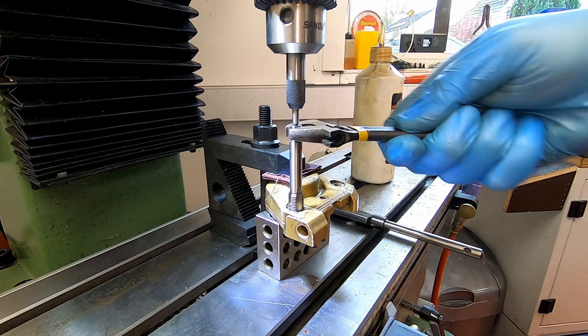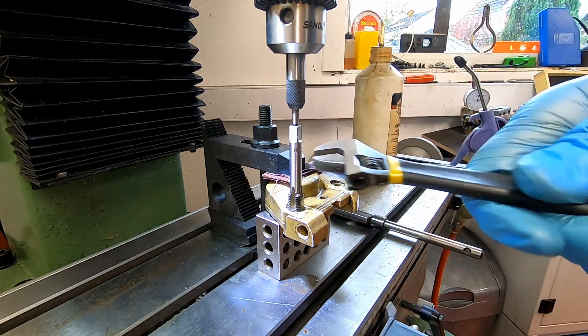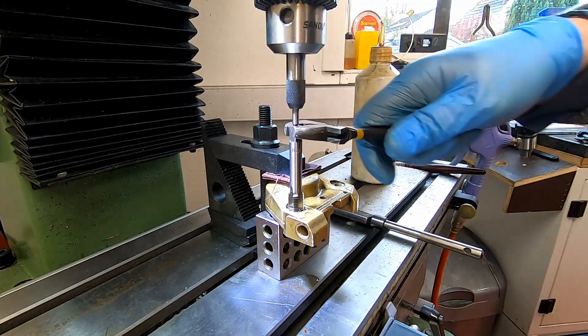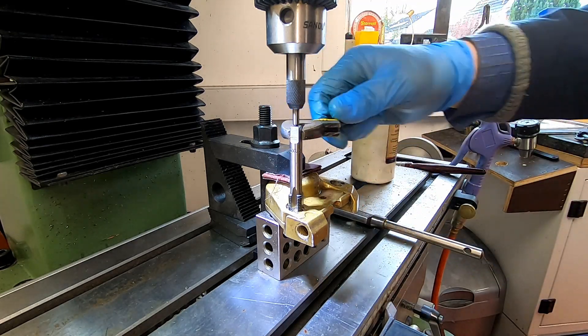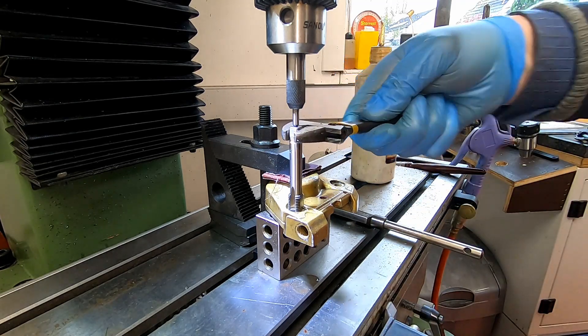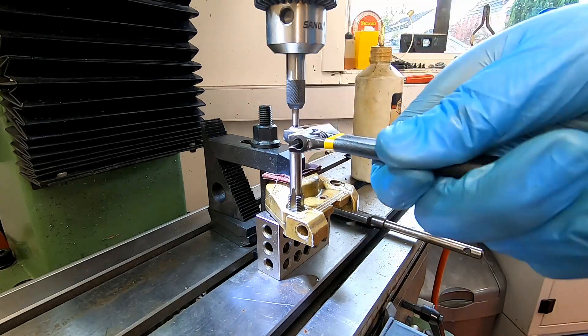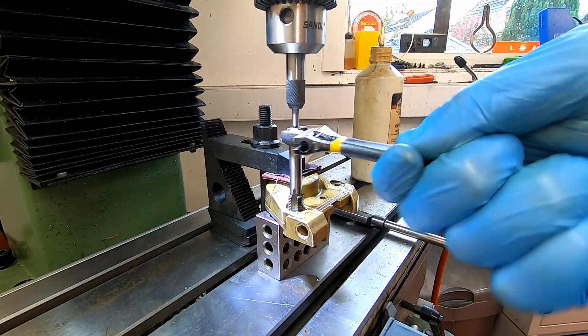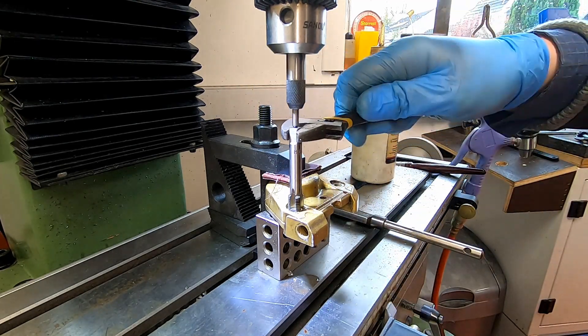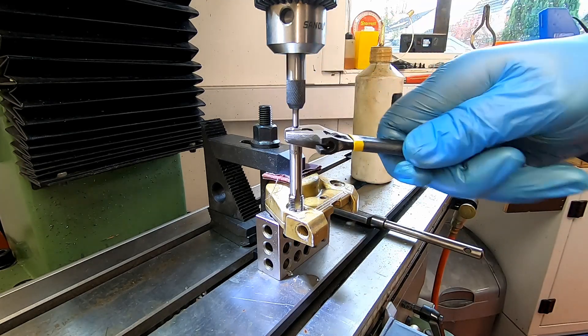This is an intermediate tap — there's more of a taper at the beginning of the threads on this one. What I'll do is clear it with the plug tap afterwards, just to run that through and that'll be fine. I'll get on with this now and get this tapped out, and I'll come back to you once this is through.